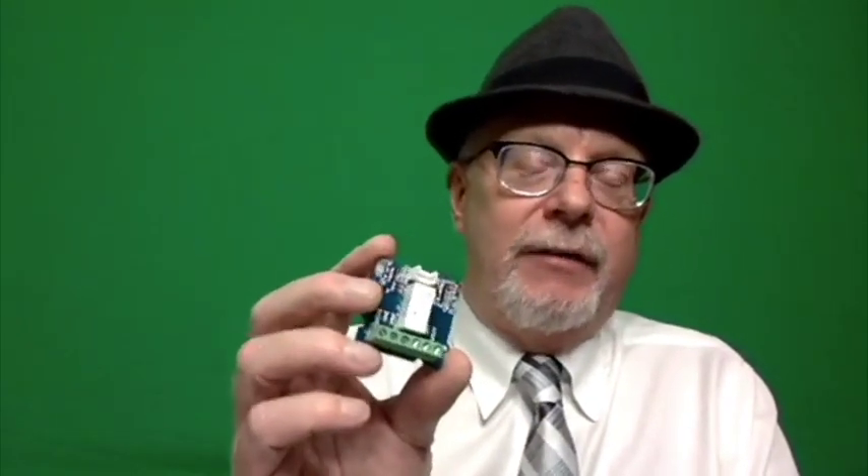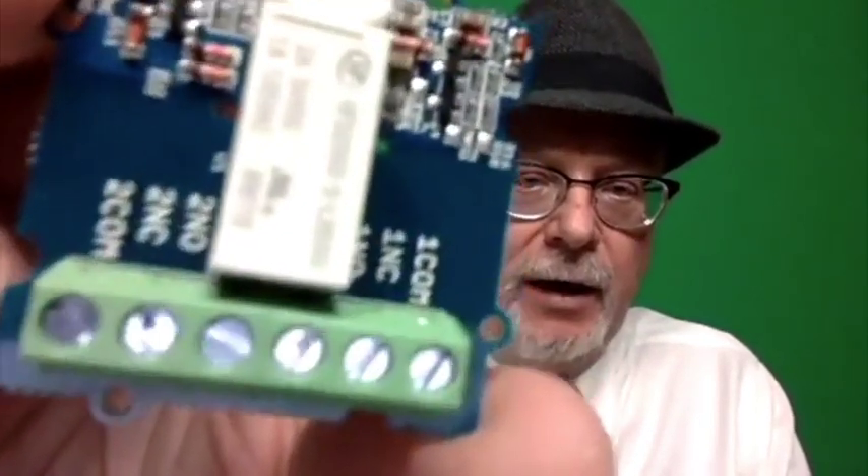Let me show you what a relay looks like. This is a relay — it happens to be a Grove connector, but it's driven by a GPIO. Turn your GPIO to 1, the relay is on; set it to 0, the relay is off. This is actually a latching relay that uses two GPIO pins — one to turn it on and one to turn it off — and it stays latched even if you turn the voltage off. These GPIO pins can only put out about 5 to 20 milliamps, so you can't drive something that needs 1,000 milliamps directly — you have to put some kind of amplifier on it.